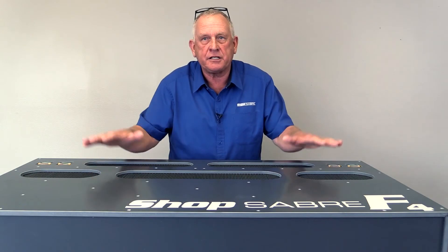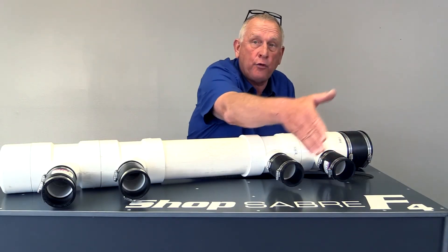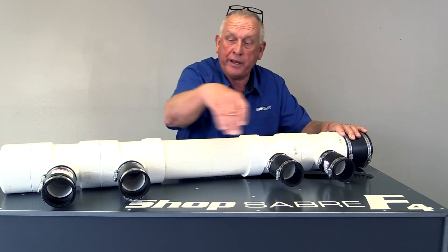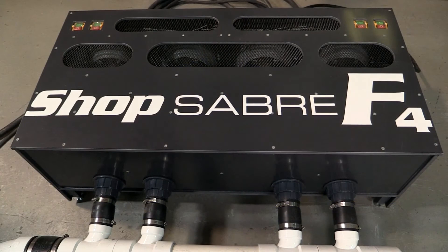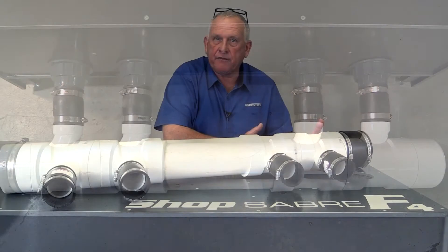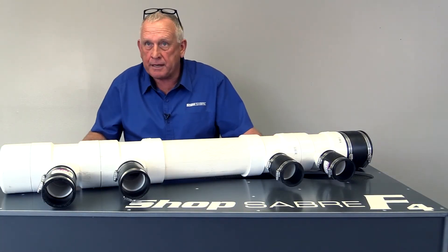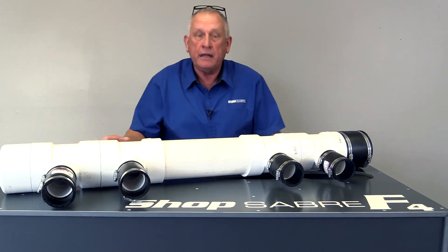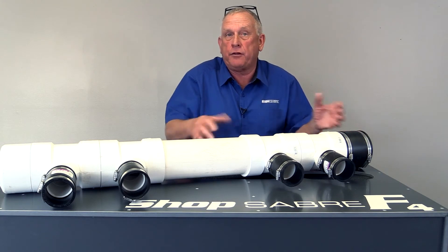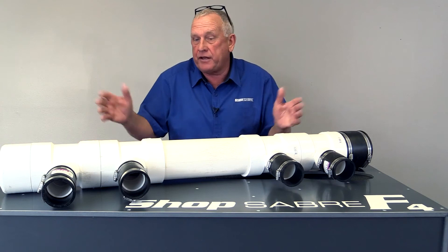Let's talk about how this connects to the machine itself. The ShopSaber F4 vacuum system actually has four vacuum inlets, and you can see from this large manifold where we connected. Each of those pump units is its own unit, and they're actually sealed so that they're independent of each other. This enables you to use all of the pumps at the same time or any combination. If you have an application that maybe just requires one pump, that's all you have to run. There's no backflow between those chambers, so they don't interfere with each other. If you leave one turned off, it doesn't matter.